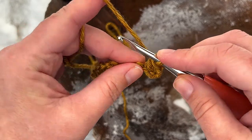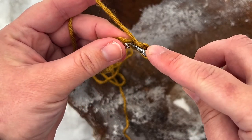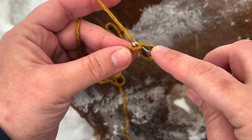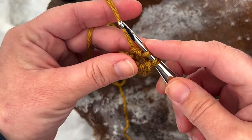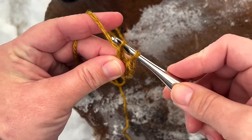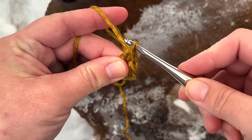You're going to work your next stitch into the back bump of the next chain, so yarn over, insert your hook into that back bump, yarn over, pull up a loop, and immediately pull your hook through that first loop. You've got two loops on your hook, yarn over, pull through one loop, yarn over, and pull through both loops on your hook.